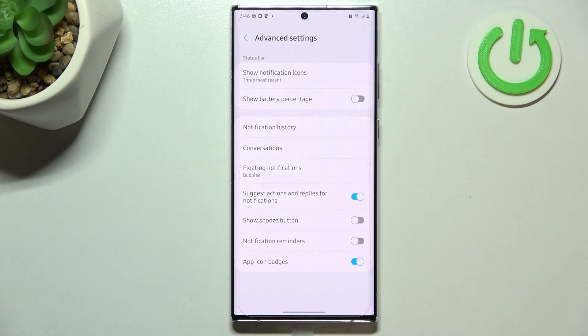All you have to do is simply tap on the toggle, and as you can see, immediately next to the battery icon we've got the exact percentage of the battery usage.